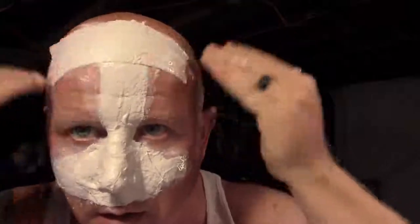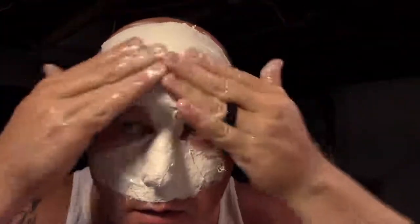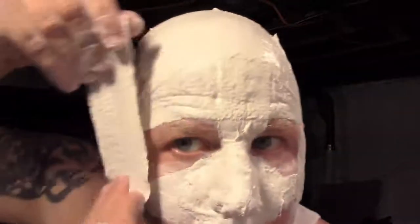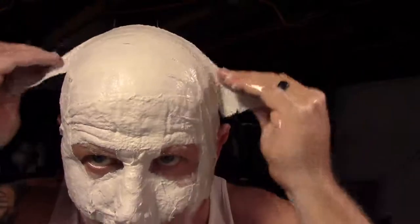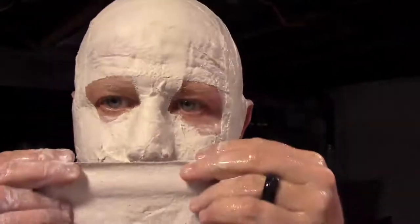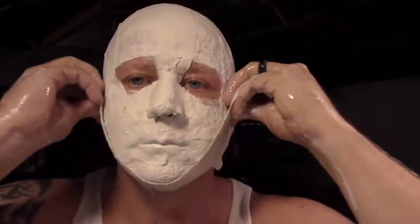Switch to different size strips to capture more detail, making sure you leave your nostrils open so you can breathe the entire time. At no point do you want to cover your nostrils and not be able to breathe. You want to keep your mouth closed during the whole process. Keep adding strips of various sizes to different parts of your face — covering the forehead, the sides of the head, all the way down under the chin. Get close around the eyes, but don't get the stuff in your eyes.